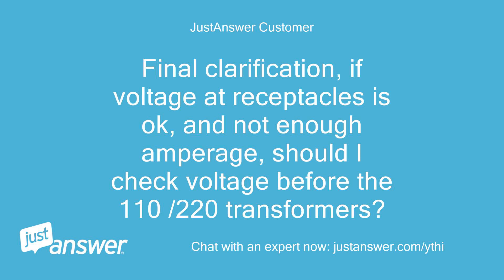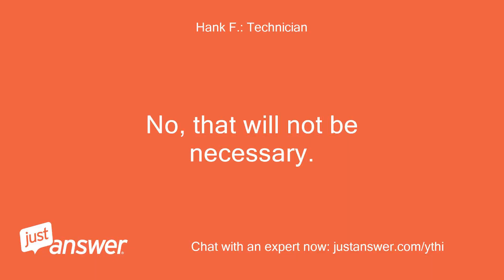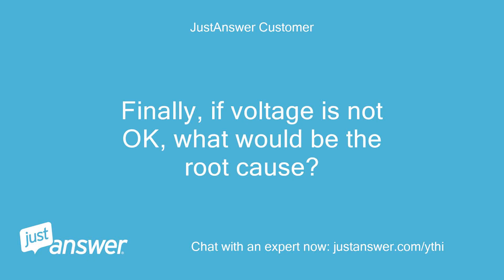If voltage at receptacles is OK and there is not enough amperage, should I check voltage before the 110-220 transformers? No, that will not be necessary. If voltage is not OK, what would be the root cause?